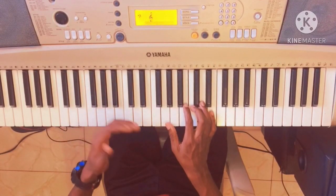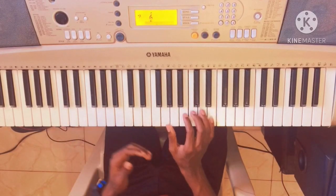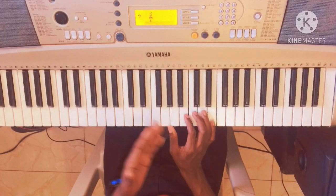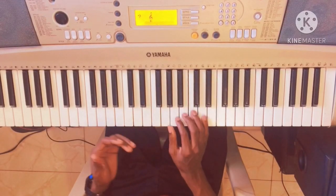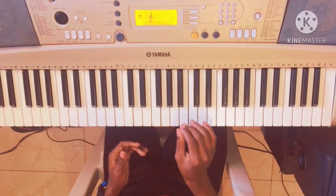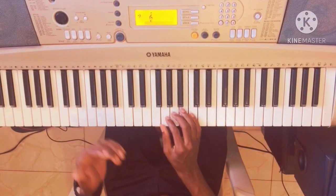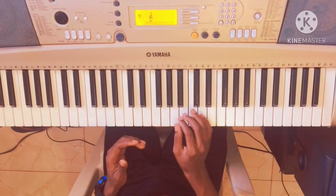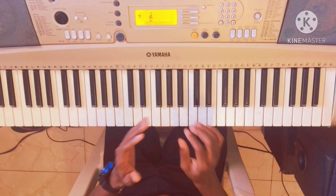For this little reggae, the first chord we will do is the chord of C major — the inversion of C major. Then we will do the G. Then we will do the A minor. Then we will do the F major. It is on these chords that we will play this little reggae.